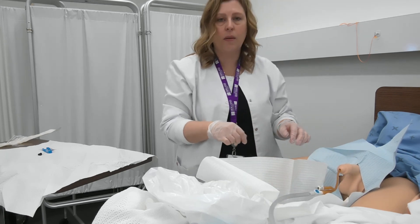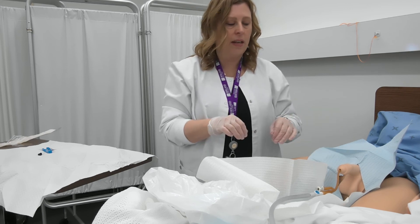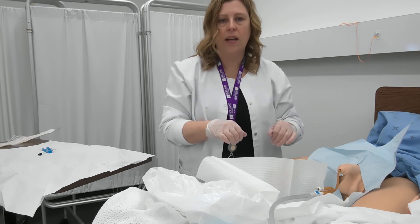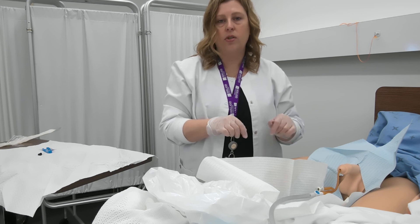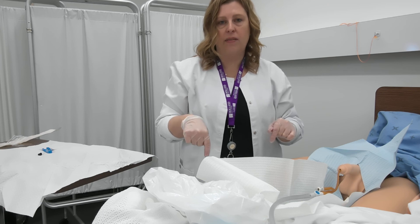Once that's complete, I want to make sure that I secure the catheter to the client's thigh. I'm going to remove all these items, give my client some perineal care, and then ensure that the catheter bag is attached to the frame of the bed below the level of the bladder.